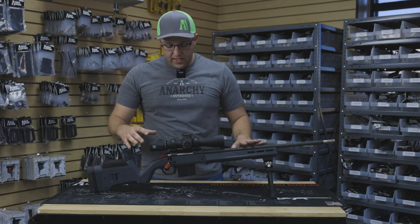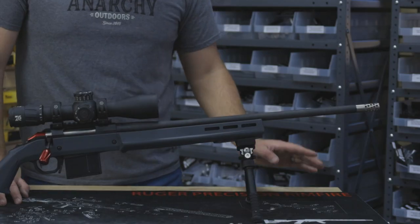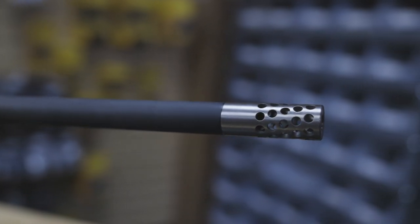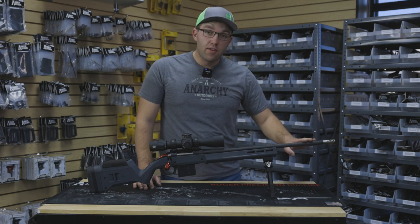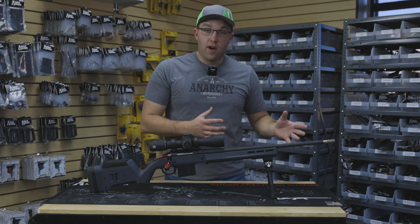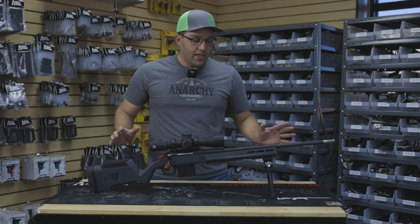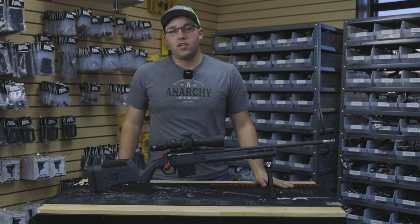Moving forward across the gun, let's look at this full port muzzle brake. It near seamlessly matches up with the barrel — one of my favorite upgrades. It's going to reduce a lot of recoil and it looks really cool. We do make one that matches the color of the barrel as well, so if you want it to more seamlessly look like part of the original rifle, you can do the black one. I kind of like the contrast here — it's functional and it really makes it look good.